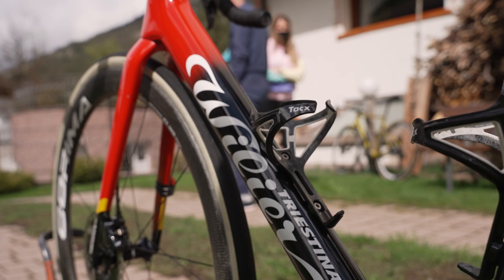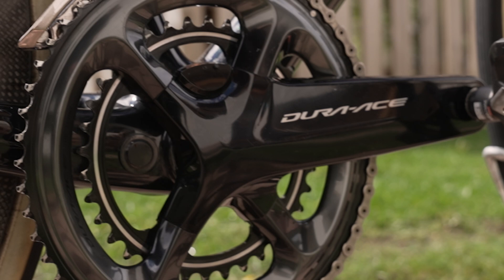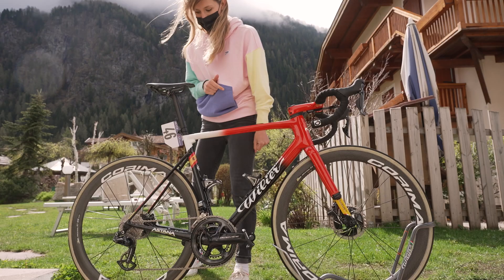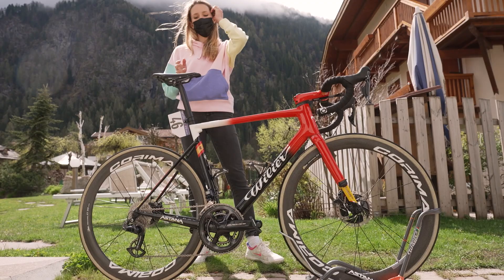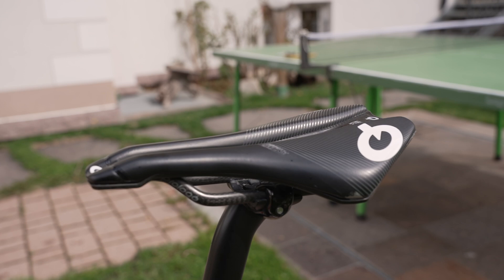Other things to note are the tax bottle cages. He's got the Look Keo 2 Max pedals, a Dura-Ace power meter, and for the saddle he's got a Prologo Dimension saddle. This is actually the same saddle I used to run on my bike — it's super comfortable and you can get really, really aero on it.